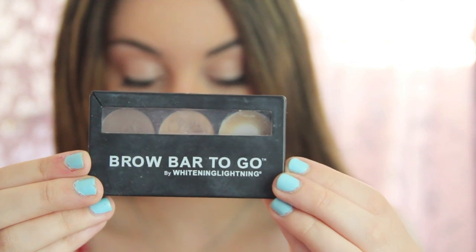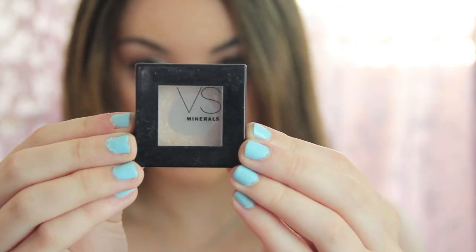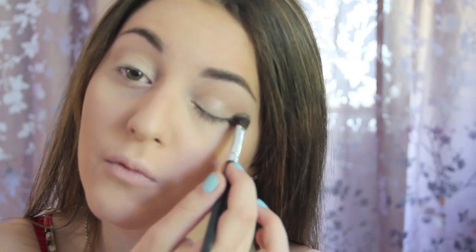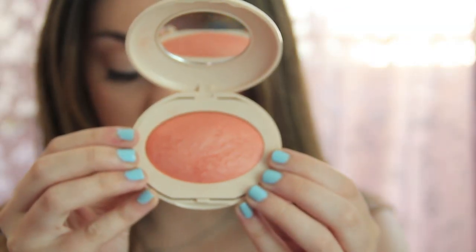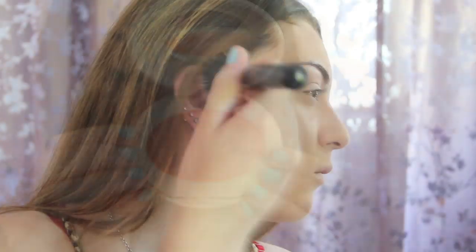Now taking this light brown powder, I am just lightly applying this to my crease. Then I'm taking this cream color from Victoria's Secret and applying it all over my lid and underneath my brow. Then I'm using this Coral Peach Color Blush — which is from Laura Geller — applying it a little bit in my crease and also on my cheeks.